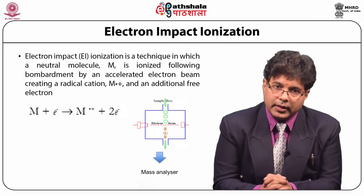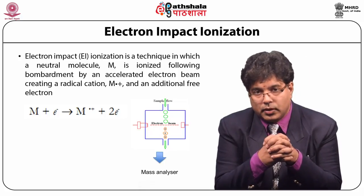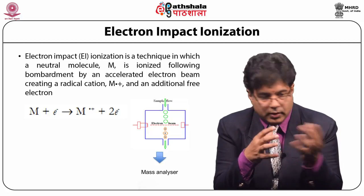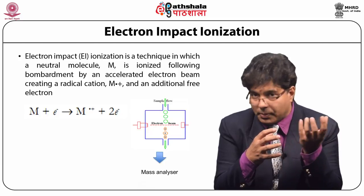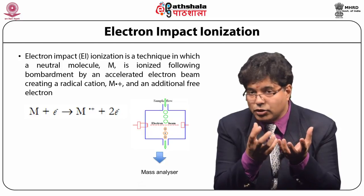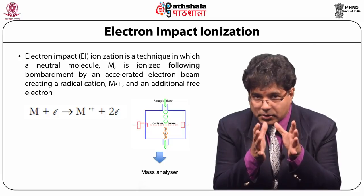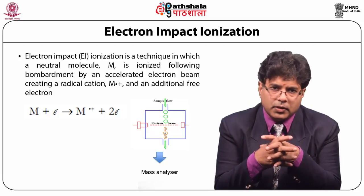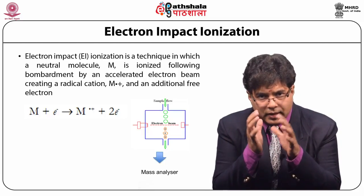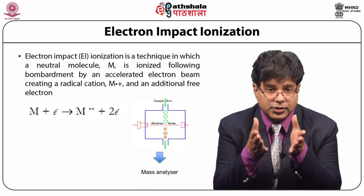Fragmentation of the molecule happens in quadrupole 2, which we classically call the collision cell. There, the ionized molecule separated by quadrupole 1 is bombarded with an accelerated neutral molecule — that is nitrogen — which must be 99.9% pure. It is not possible to use pressurized gas cylinders for this, so inert gas is continuously prepared and fed into different sections.